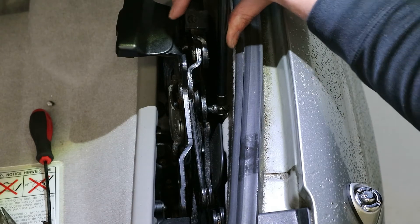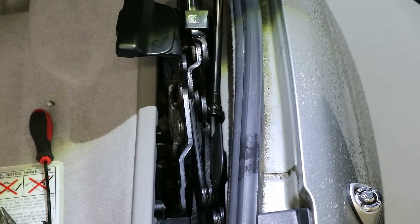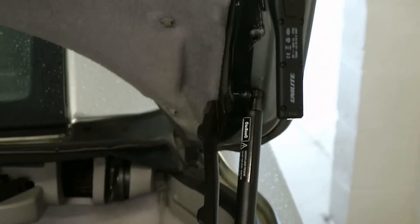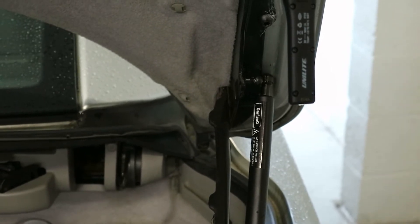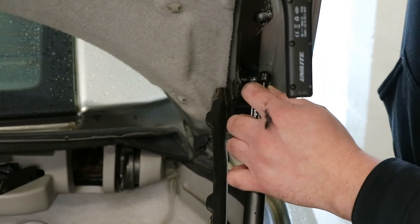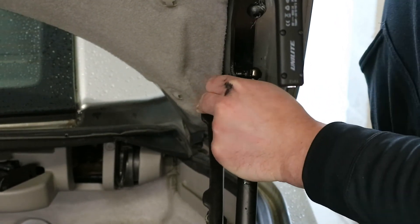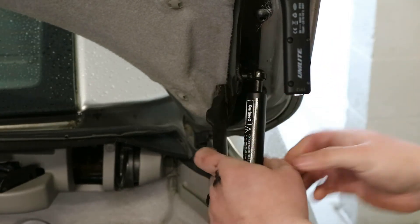The fat bit goes at the top and the skinny bit down at the bottom. Put the bottom bit in first — you need a little bit of purchase on that — and that just pushes in. Then lift the camera up so you can see the top one. If it looks misaligned just lift the boot up a wee bit more, then give it a push in and it should click. You do need a wee bit of force behind it.